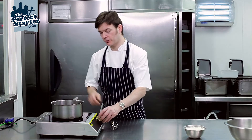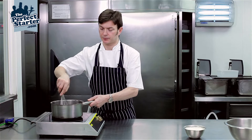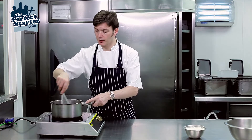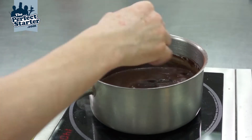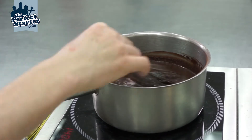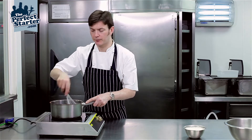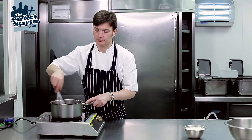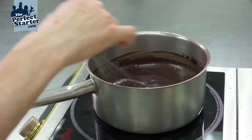I'm going to place the pan on the stove on medium heat and gently bring the three ingredients together using a whisk. Once everything's together nice and smooth, we're going to bring it up to the boil. Once it's boiling we're going to cook it for approximately five to six minutes on a medium heat to thicken the sauce and to cook out the cocoa powder.